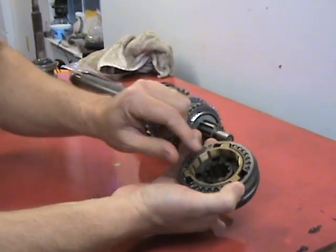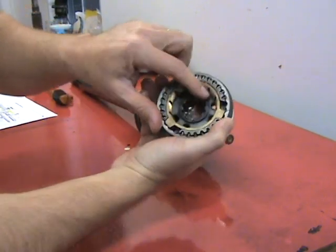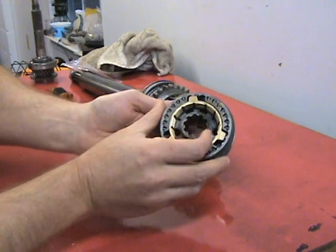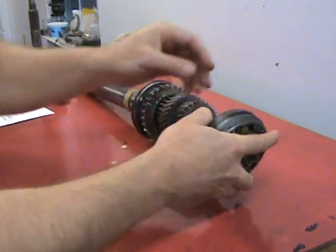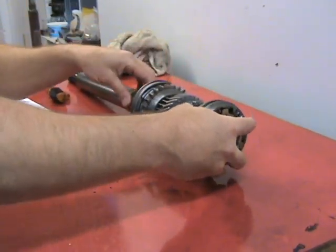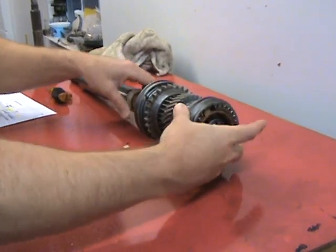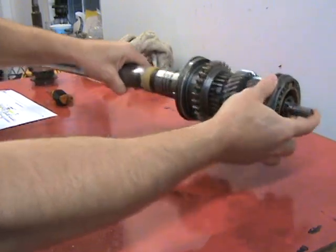This synchro ring will only go on one way, and that's good to know. You can see the part here — I'll hold it up. It's different from this piece here. If you slide it back on you can see it lines up here and slides on all the way back — real nice.